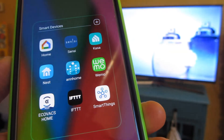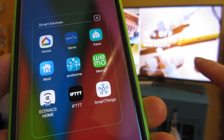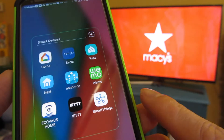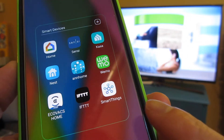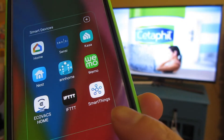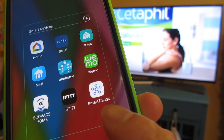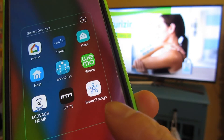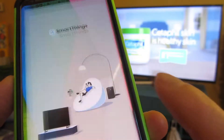I want to go over a neat little feature of Samsung televisions. Samsung televisions can connect to your phone via a smart app, and that app is Samsung SmartThings. Go into Google Play or iOS Apps and download SmartThings, which is written by Samsung.